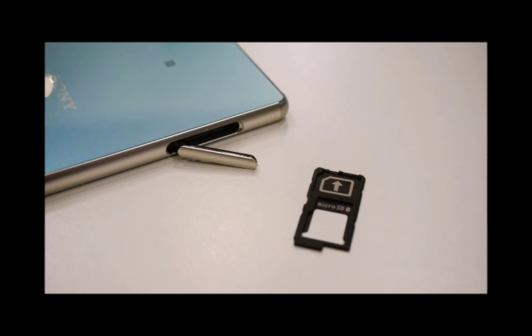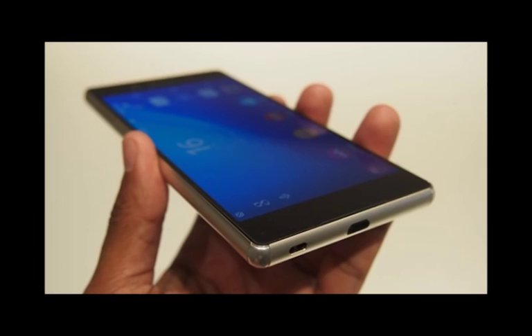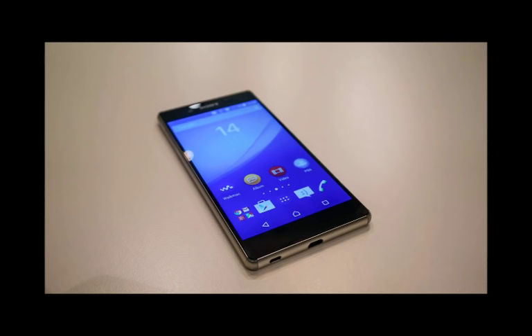The Sony Xperia Z3 Plus release date is set for June 2015, although pricing has yet to be confirmed. Going by the Xperia Z3, this won't be a cheap handset — one look at its competition tells you pretty much all you need to know.